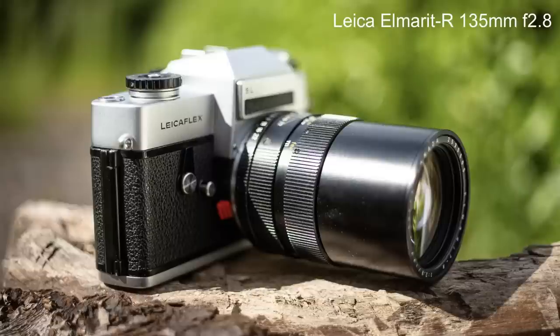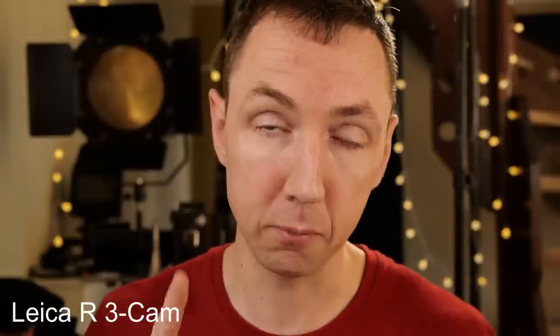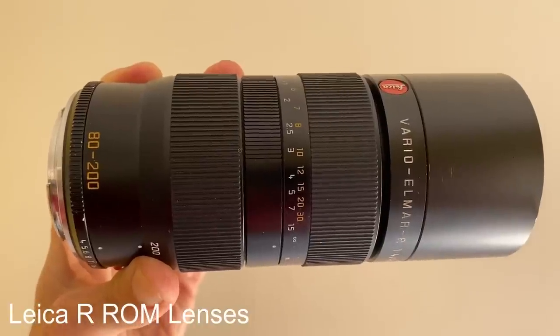If, like me, you've only ever used Leica M cameras and lenses, the Leica R lens system gets a bit more complicated. Here's a quick summary: the first lenses are called one-cam lenses, released with the original standard Leicaflex. Next came two-cam lenses, released with the Leicaflex SL, and they work with TTL metering. After that came three-cam lenses, which offer auto exposure and came with the Leica R3. Three-cam lenses will work on an SL2, but they will not work on the SL.